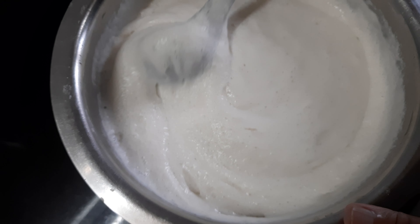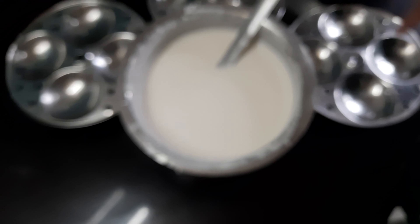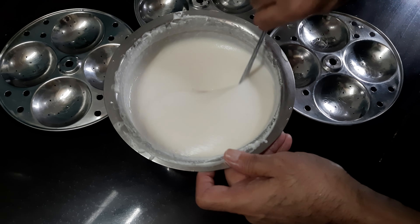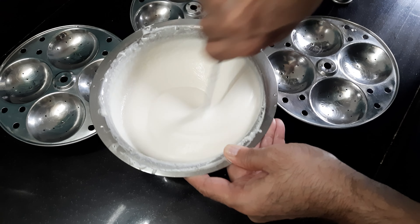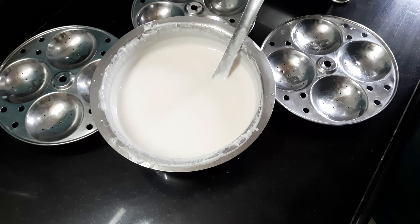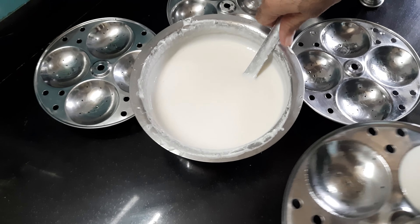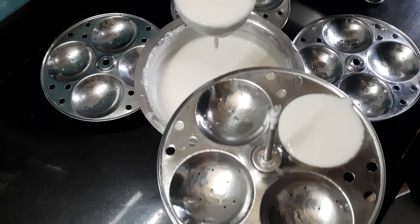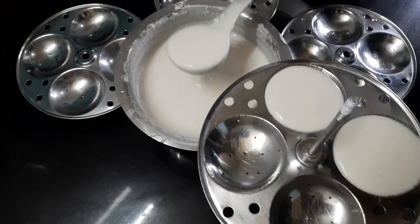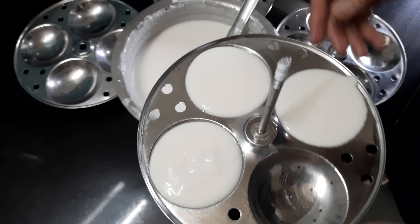The dal is to be ground to a very fine paste. For the rice, I've taken three katori rice and added almost two katori water to grind it to a rava-like, semolina consistency. The dal should be very finely ground. Now I'm adding the rice paste into the dal paste and mixing them all together.